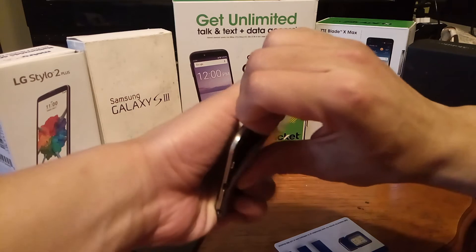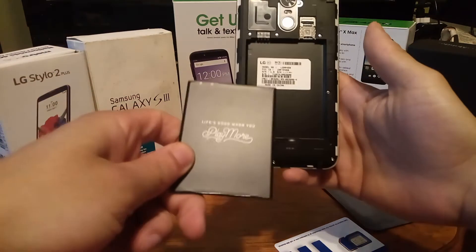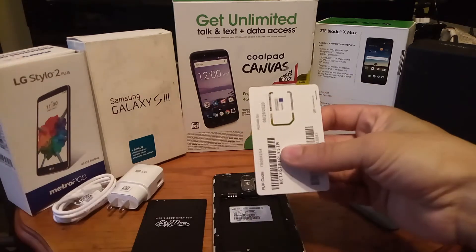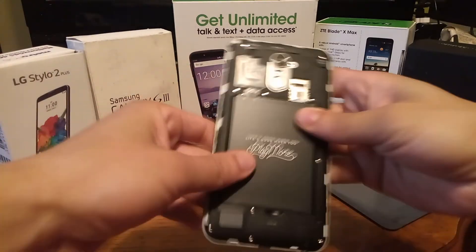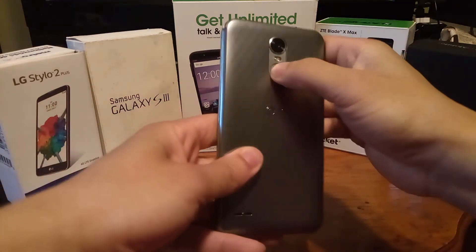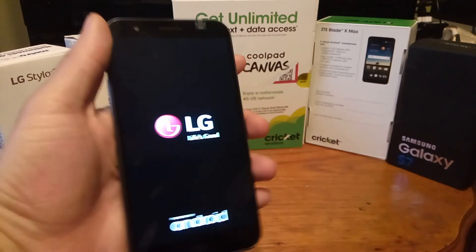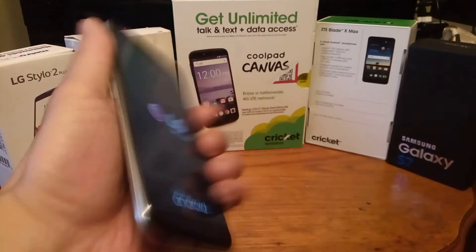I'm going to open up the back cover — you can see the removable battery. You can buy a bunch of these and swap them out throughout the day, depending on how the battery lasts — I'll actually test it. Here you get the SIM card slot; I'm going to place that in the device now. SIM card is in — let's put the battery on there, place the back cover on, and power it up. The power button is actually right here in the center where the fingerprint sensor is, which is a difference from last year's Stylo 2 Plus. It's powering on now and it says 'LG Life's Good, powered by Android.'